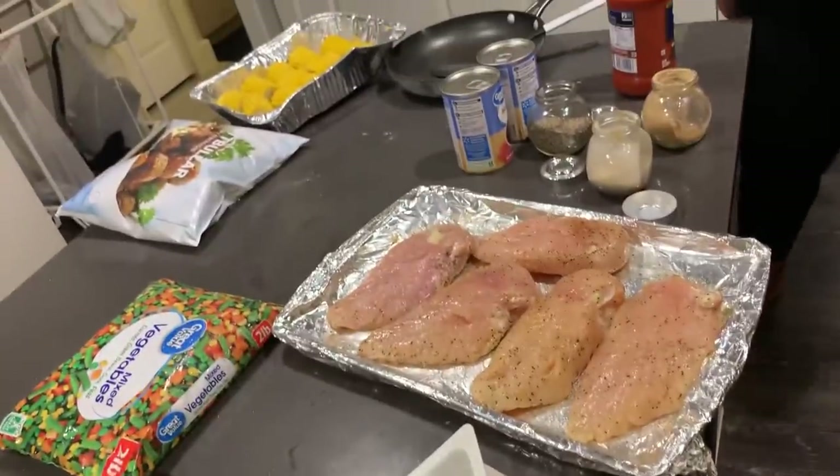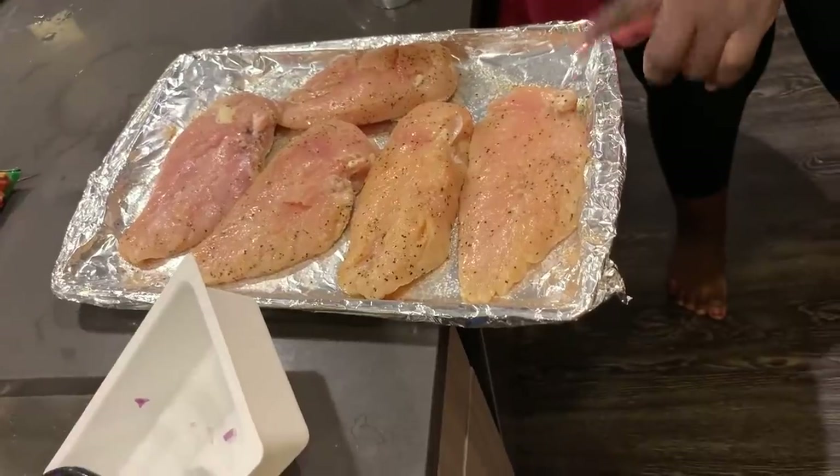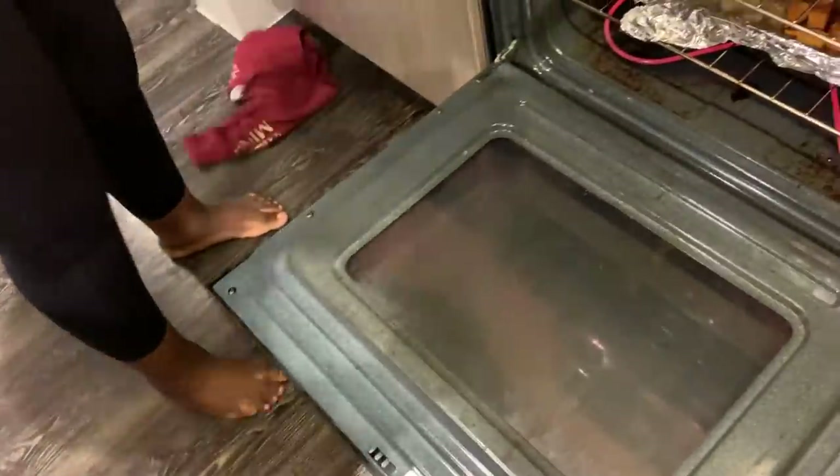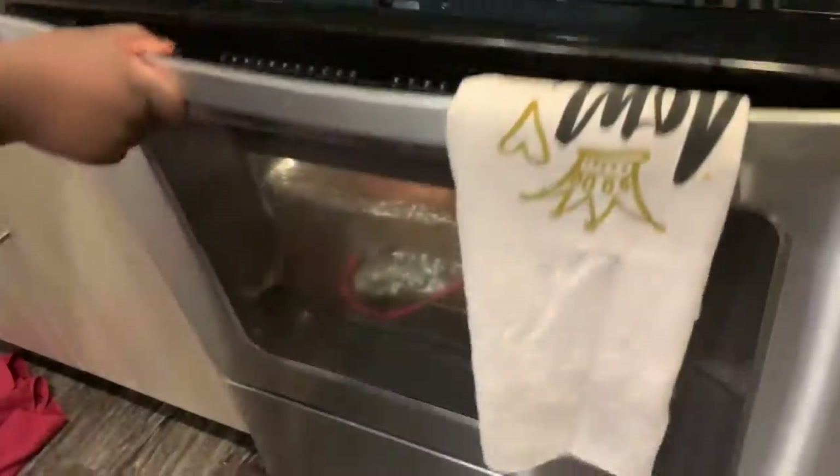I'm going to add my chicken, which I have seasoned with black pepper, ginger, garlic, and olive oil. Those should go on the stove now.